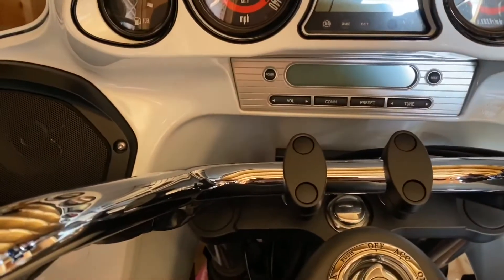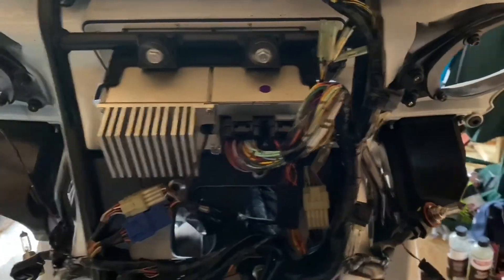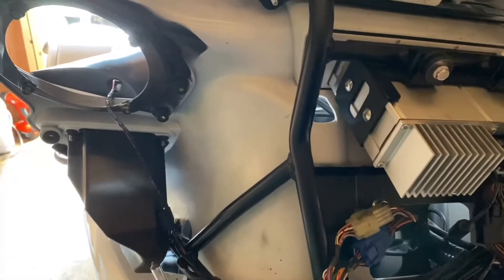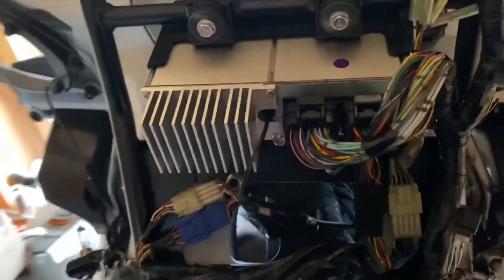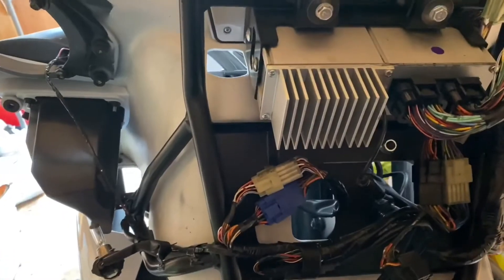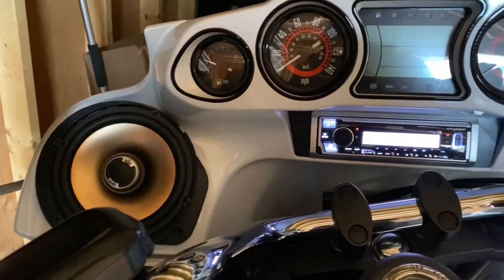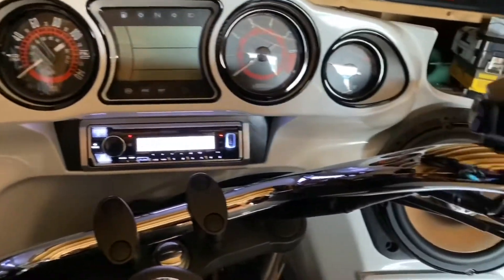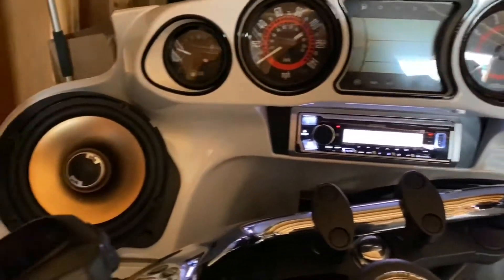I'll add more when I get everything removed. Got the fairing off now. Here's where the speakers were, and here's the actual radio that I have to pull out, so that's going to be the next thing I'm going to do. Speakers are really not mounted yet, radio's mounted in.